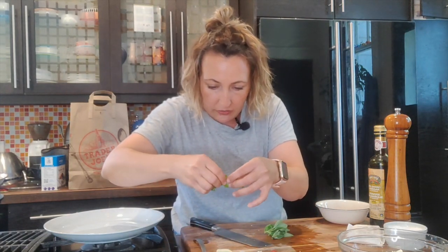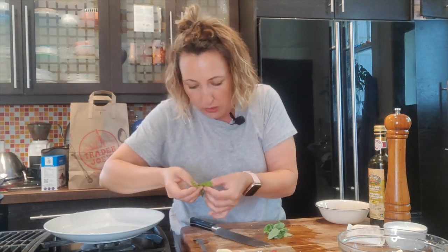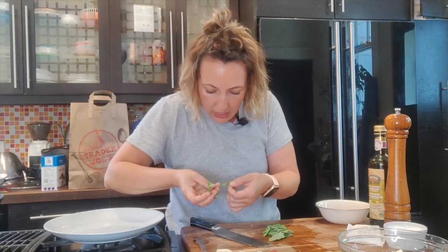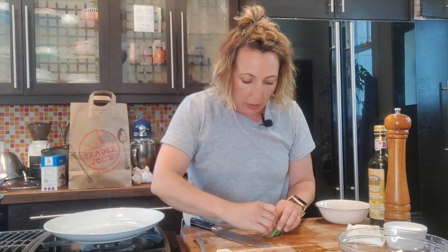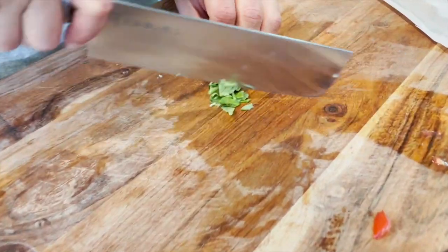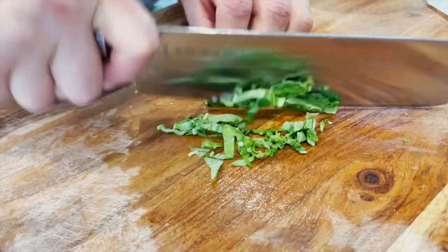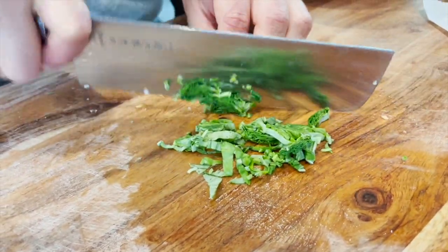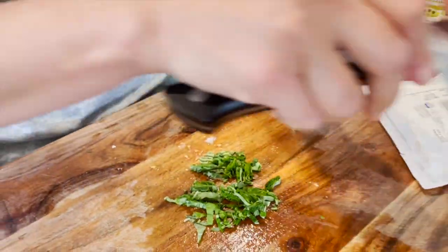The fresh basil is the best part, I think. Pick off all the nice leaves — some of them have brown spots you probably don't want. Just peel those away. Gather the leaves up into a little bundle, like you're rolling a cigar or something like that, and then just cut them into very thin little strips. That goes in.